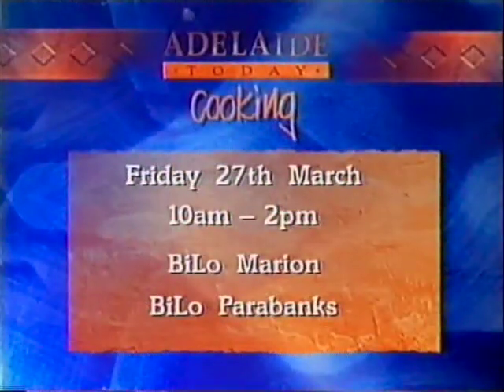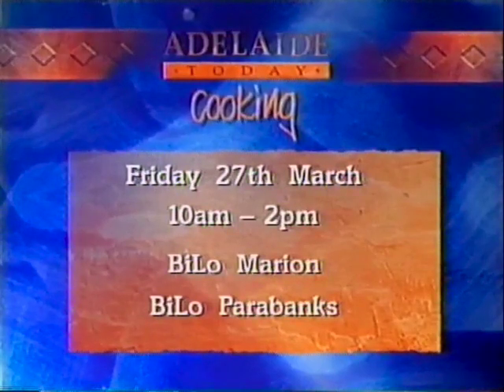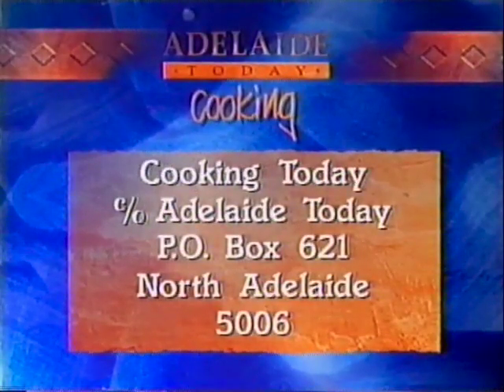There are also lots of cooking demonstrations going on around Adelaide. On Friday the 27th of March, 10am to 2pm, at Bilo Marion and Bilo Parabanks. For the recipe, you can write into Cooking Today, Post Office Box 61, North Adelaide, 5006. Busy time with potatoes, Margie — thank you very much. I love potatoes, and you're fabulous. Bye.